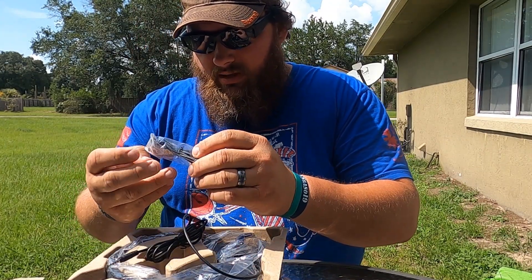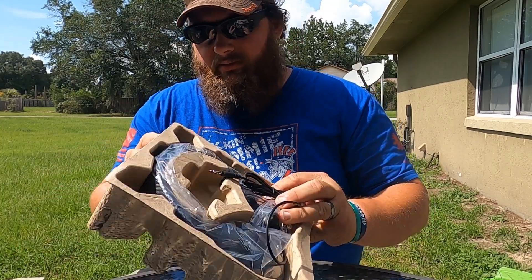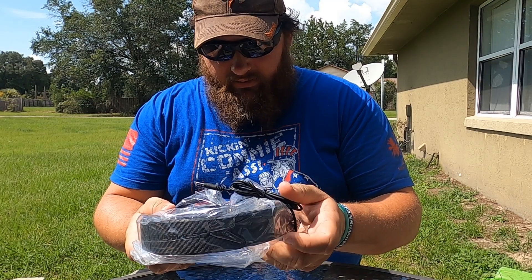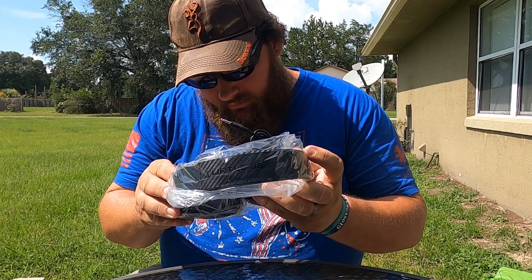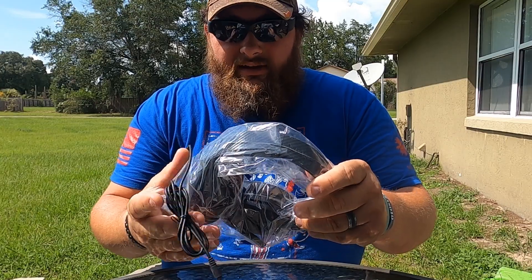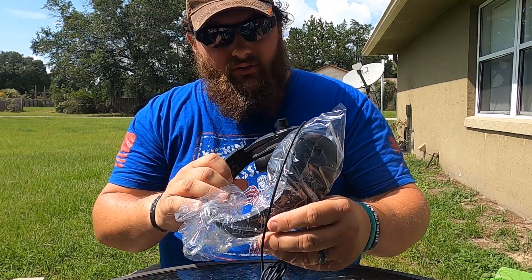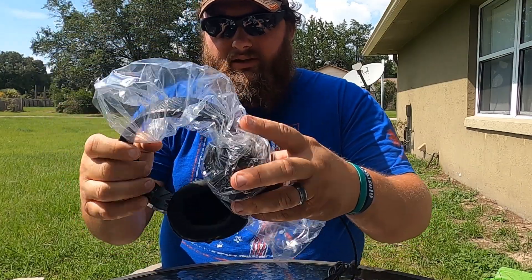So it comes with a USB charging port. And then it's in this little carrying box-looking molding thing. So it's carbon fiber — is it real carbon fiber? I don't know, might be. I got these for $44, and at Walmart I think they were $56. Oh, these are so nice. I can't wait to try these out.